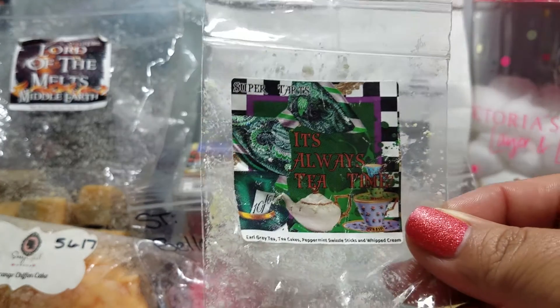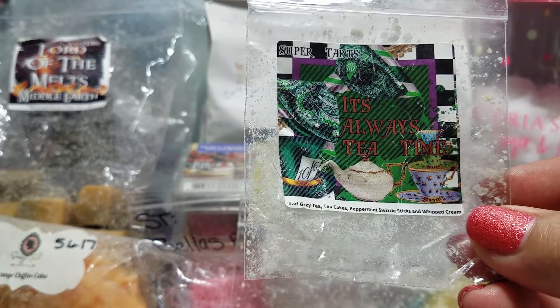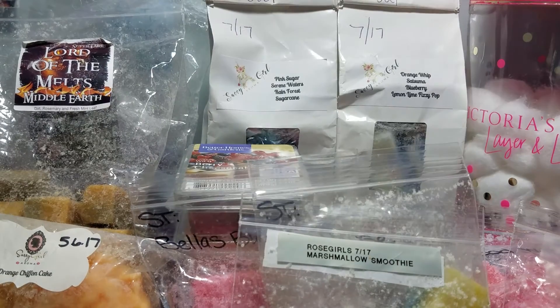I melted this sample in my bedroom of It's Always Tea Time, which is Earl Grey tea cakes, peppermint swizzle sticks, and whipped cream. It was nice — I liked it. The peppermint made it smell like a really good sweetened peppermint tea.